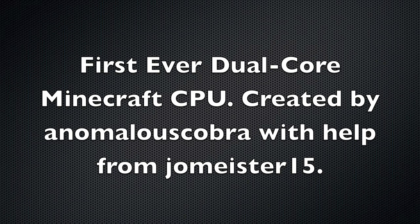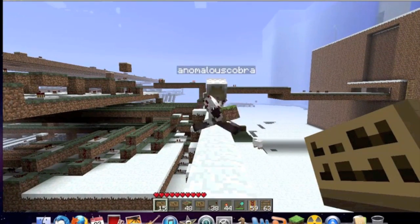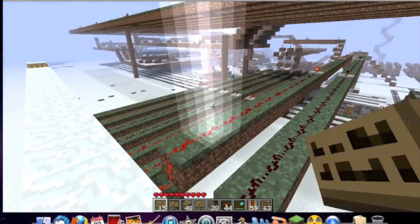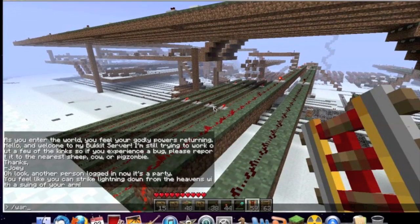Hi, I'm Anomalous Cobra, and I'm JoeMeister15, and this is our CPU. We have to charge it up right now — because Redstone can't run without lightning. And now we'll get serious and go show you some of the underworkings.